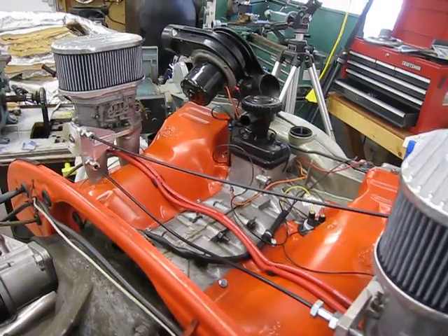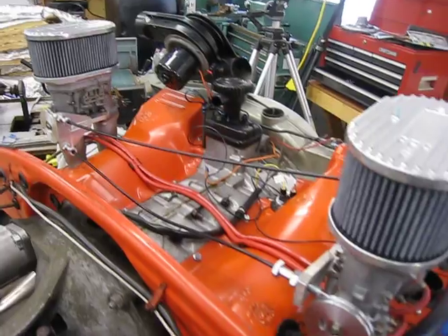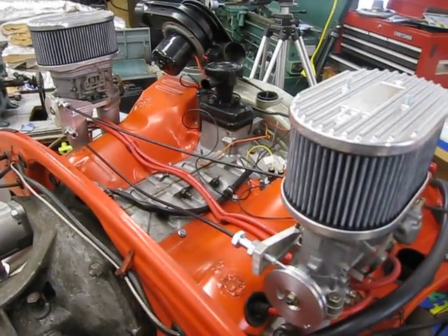And that turns the pulley on that carb, and then that in turn has a cable that then turns the pulley on the passenger side carb, the slave carb. And it's really easy to set up and adjust.